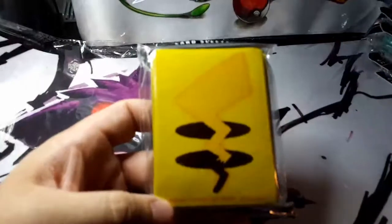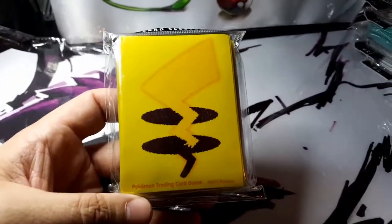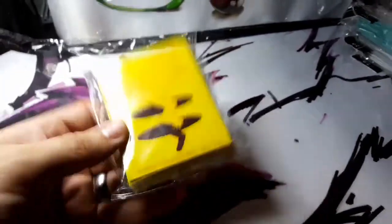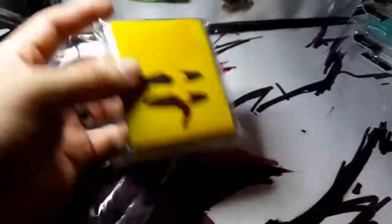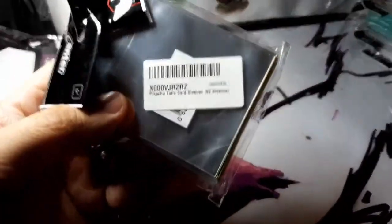And then everybody likes looking at Pikachu's tail. I don't understand this one — maybe it's so your cards are face down, you flip them over, and there's the front of Pikachu's face versus the back. I'm guessing that's why they made them. Not quite sure, but Pikachu Tails card sleeves — pretty cool.